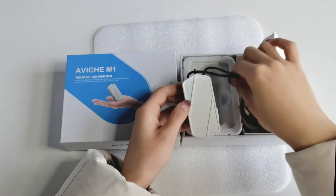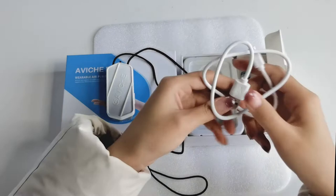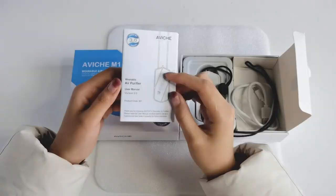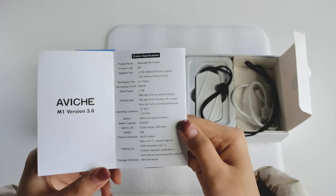You can see there is one unit, and there is a micro USB charging cable, a keyboard, and of course a menu. There is an anti-forgery label on the menu too.